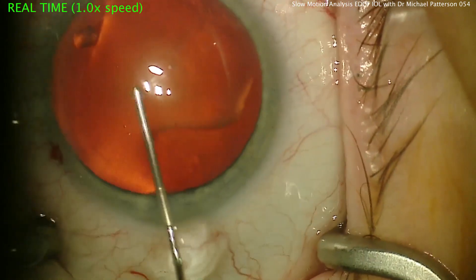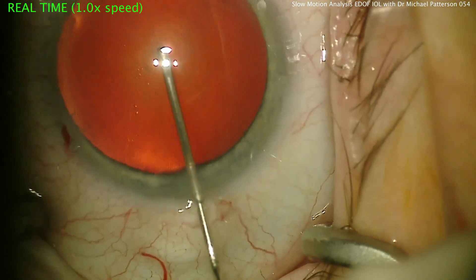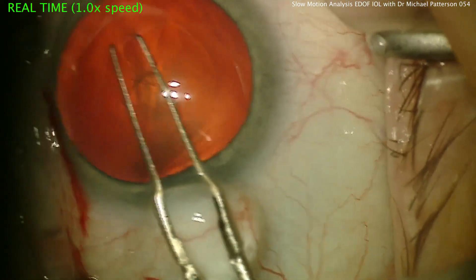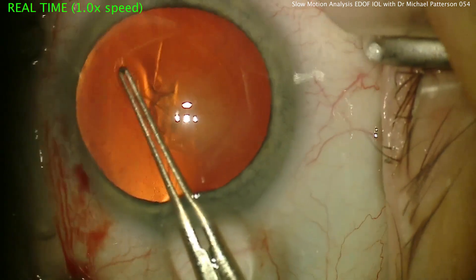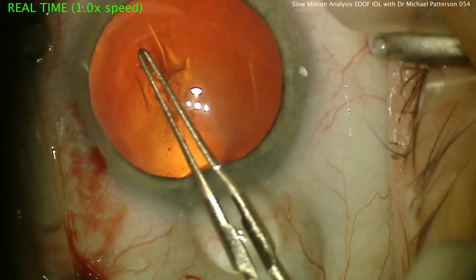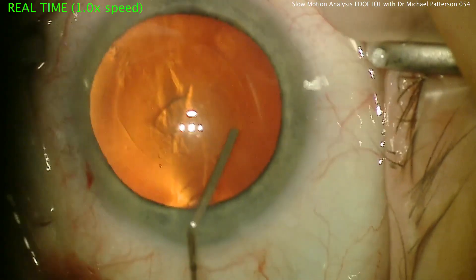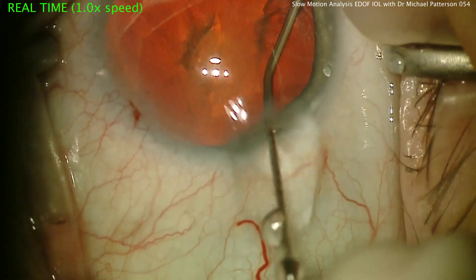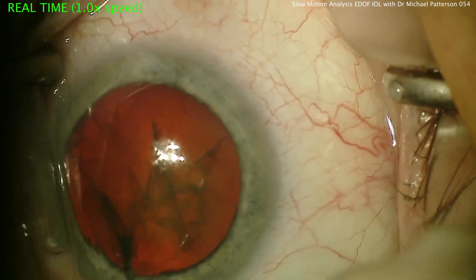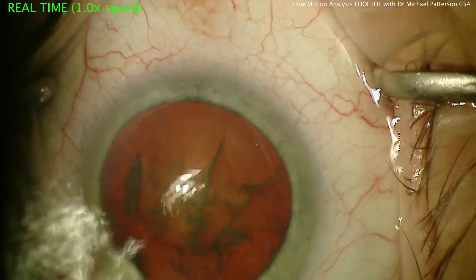Put a little lidocaine into the eye and then viscoelastic. Use a bent needle here to start the capsulorhexis. Typically use forceps to finish the rest of the rhexis or some sort of capsulorhexis forceps. Once the capsulorhexis is made, I use a 27-gauge regular generic syringe and cannula and gently hydrodissect with good posterior pressure on the lens and an easy rotation of the lens.